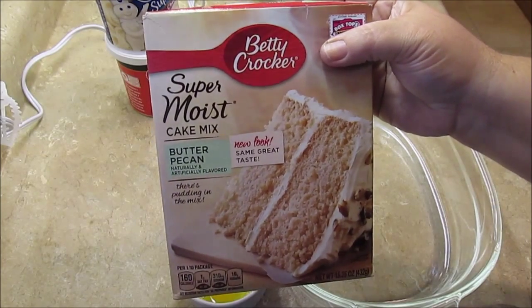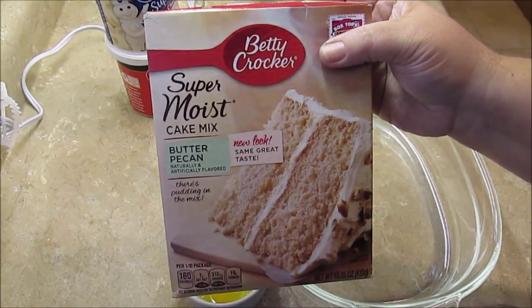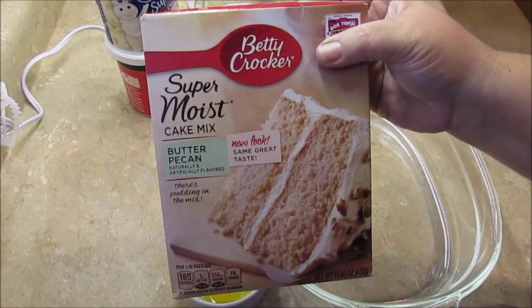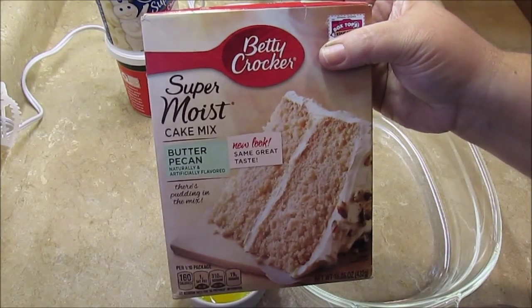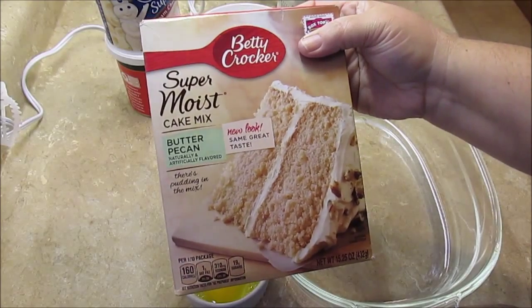I wasn't sure how I was going to make it because I had never made it before, but as I went I just kind of added pecans into the cake and into the frosting and it turned out really yummy. Tomorrow is Sunday and we're having a Christmas party at our church, and I had written down that I would bring a dessert — this is what I'm going to take because it was so yummy.